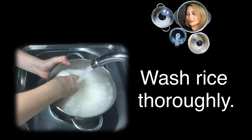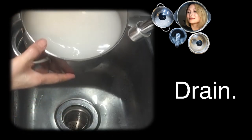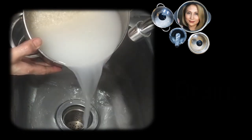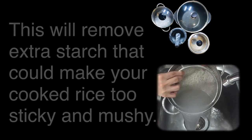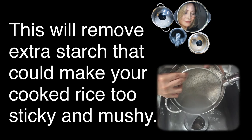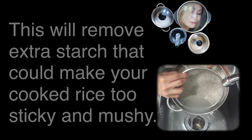Wash the rice thoroughly and drain the murky water. You can use a sieve to keep the grains from falling. This will remove the extra starch that could make your cooked rice too sticky and mushy.